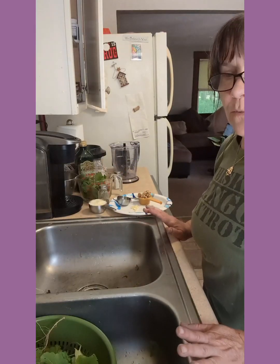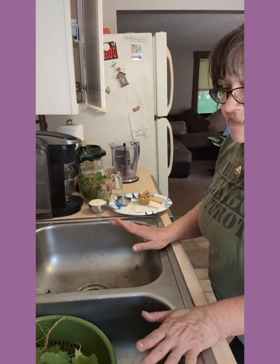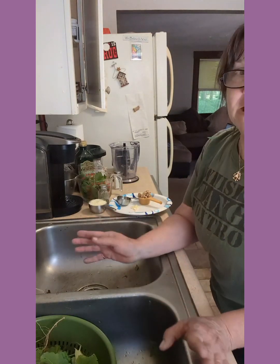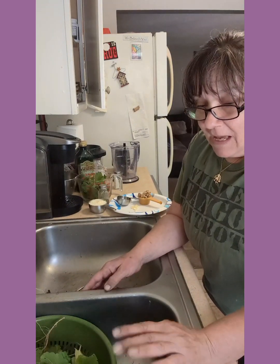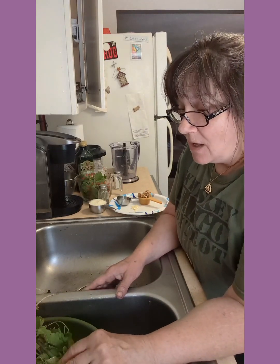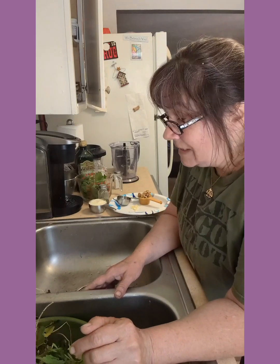We are now ready to make the pasta. I've decided I'm just going to make the pesto pasta. I'm going to take the roots off and save those for horseradish, then toss the remaining plant material. When I want to sauté garlic mustard greens I'll just harvest more.